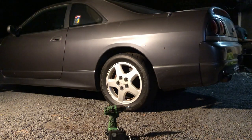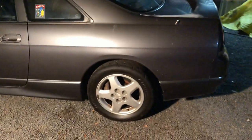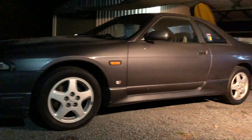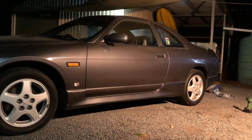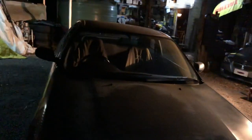Well, there it is — that's it. I've raised it up, as you can see, it's like a boat again. It looks like it's stock but it makes about 550 horsepower. We'll go to the dark side and see what it looks like.